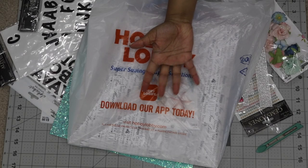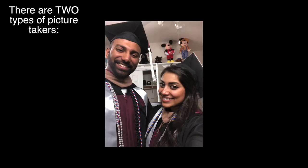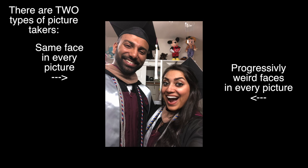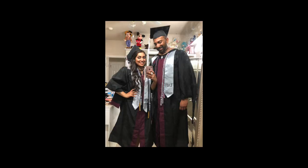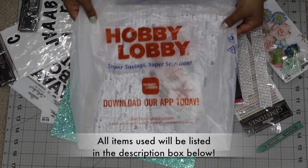Hey guys, welcome back to my channel. So today I thought I would share with you guys how I decorated my cap for graduation. And yes, in case you guys were wondering, my husband and I did graduate from Hogwarts, as you can clearly tell from our super cool robes. Anyways, let's get started.